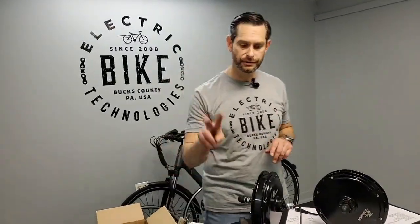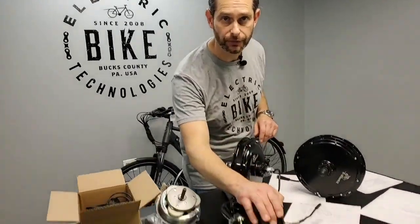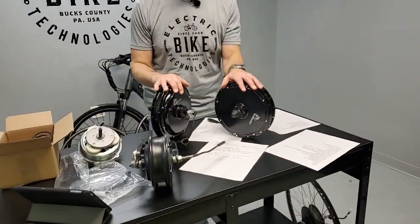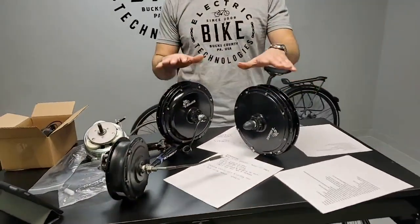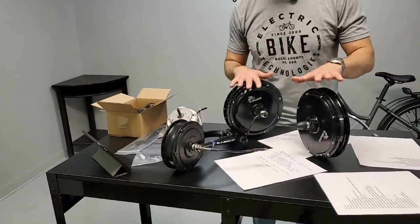We offer two motor types. One is a geared motor — that's what people call it. The other one is a direct drive motor. For simplicity on the website, you're going to see them listed as Performance, which is the geared motor, and then Heavy Duty, which is the larger direct drive motor.